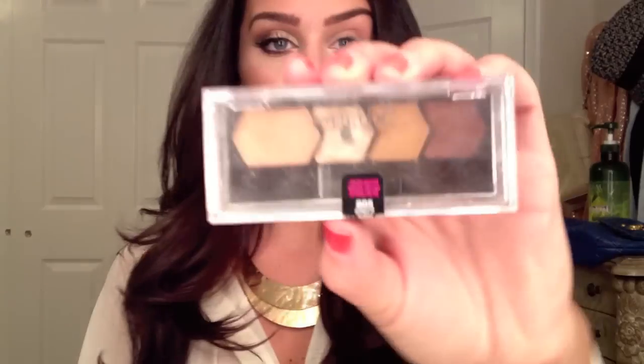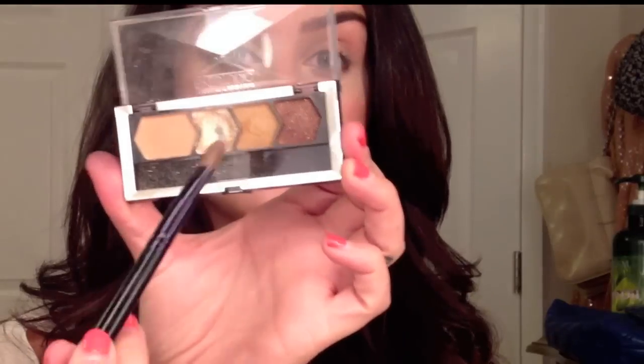So if you want to learn how I got my makeup, please keep watching and I'll show you how. First, I'm taking a small eyeshadow brush and my Maybelline Quad — this one is called Strutted Suede — and I'm going to be taking the light color and applying it right on my eyelid.